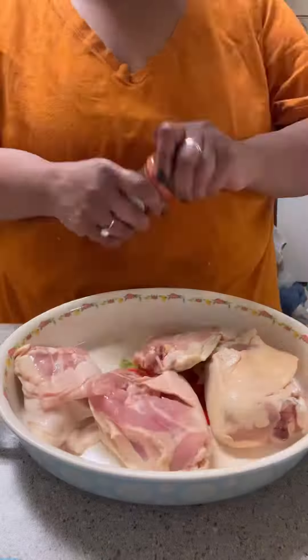And then one quarter cup of oil. You mix them around real well and you just let them sit in that. I let them sit there for like an hour, hour and a half.